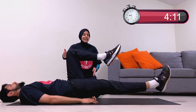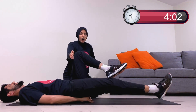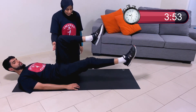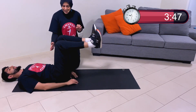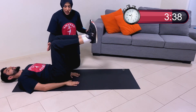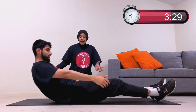Next move: lie flat, knees up to 90. Beginner version first — one-legged leg lower. Keep your knees at 90; don't bring them in towards your chest. Let the other leg float down towards the floor, then come back up. For an extra challenge, drop both legs down and back up to 90 — a double leg lower. You're going to feel that in your core.